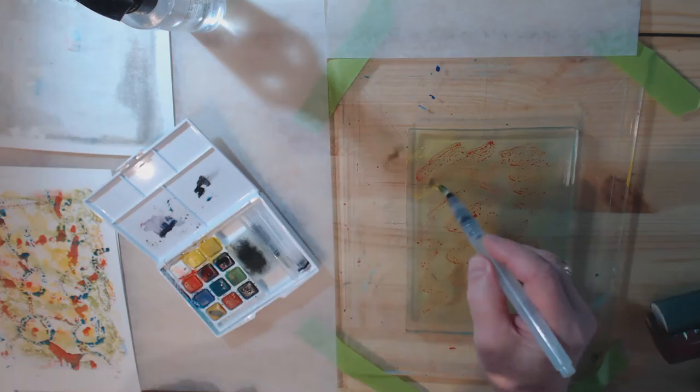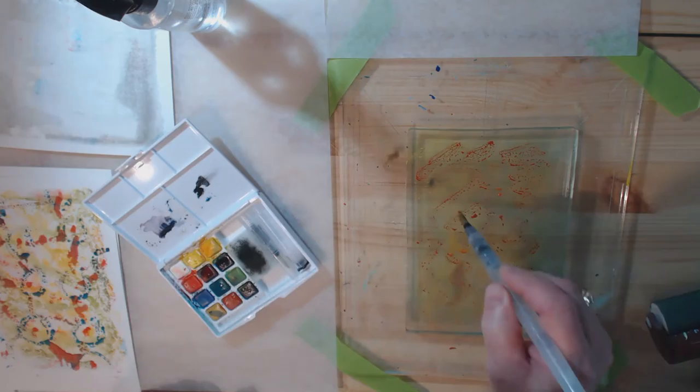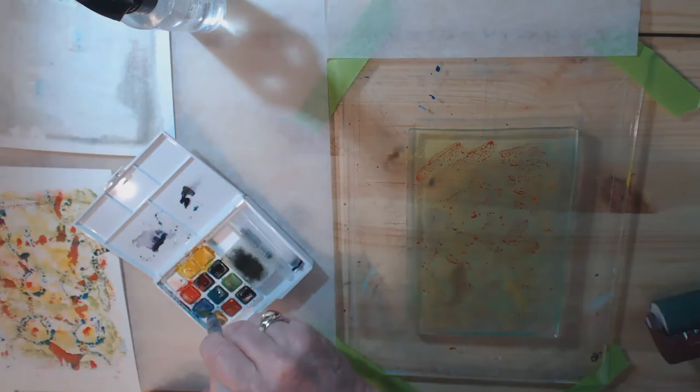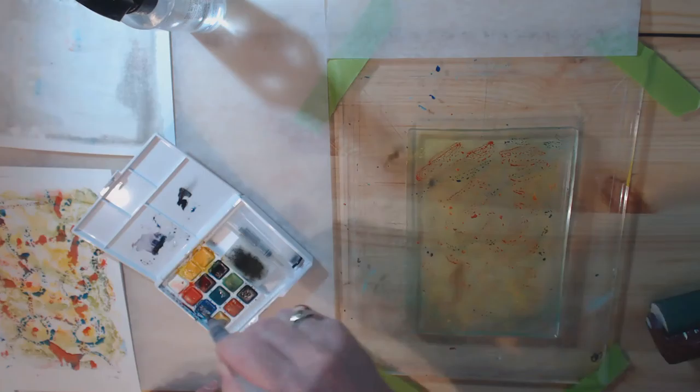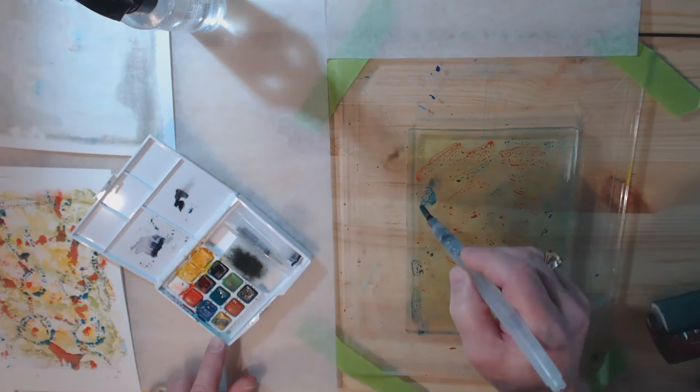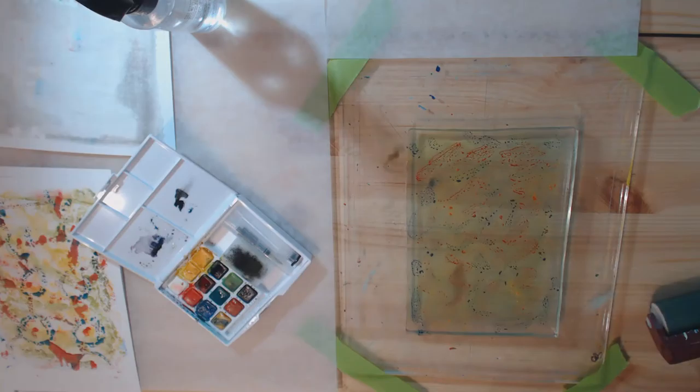I have a limited palette of colors here. I'm just dabbing things — maybe I'll add a little blue. Okay, let's give that a go with the deli paper and see what we get.